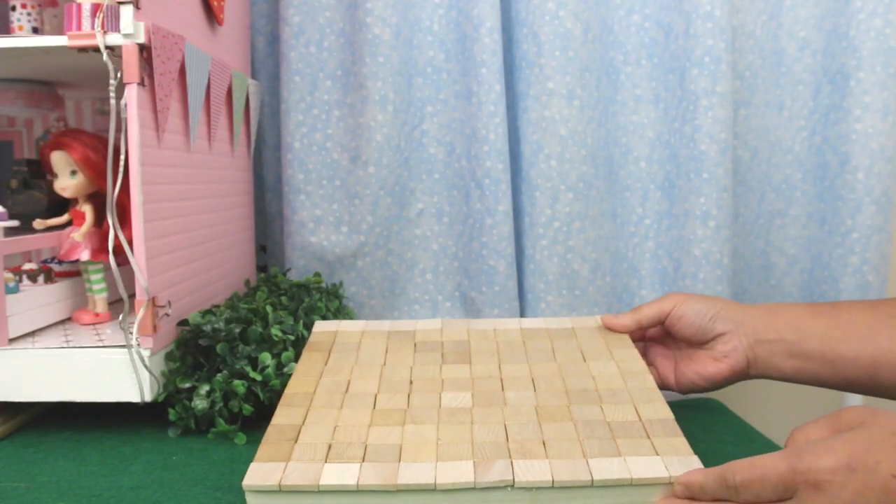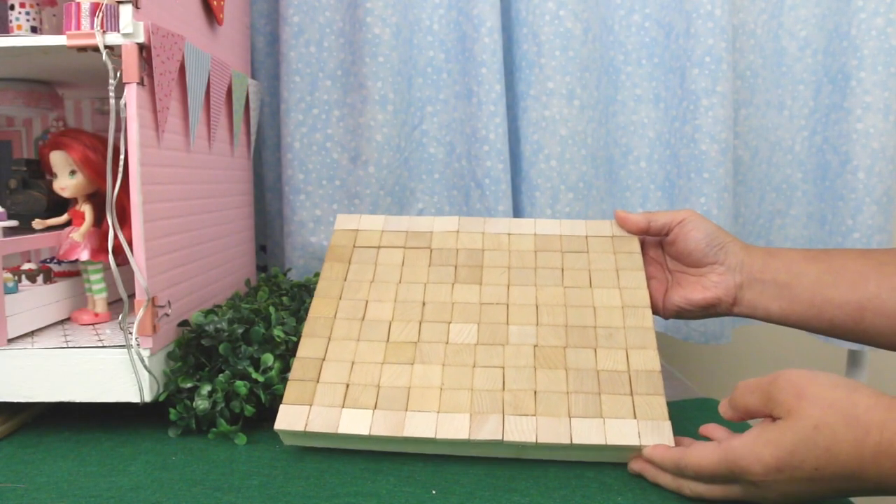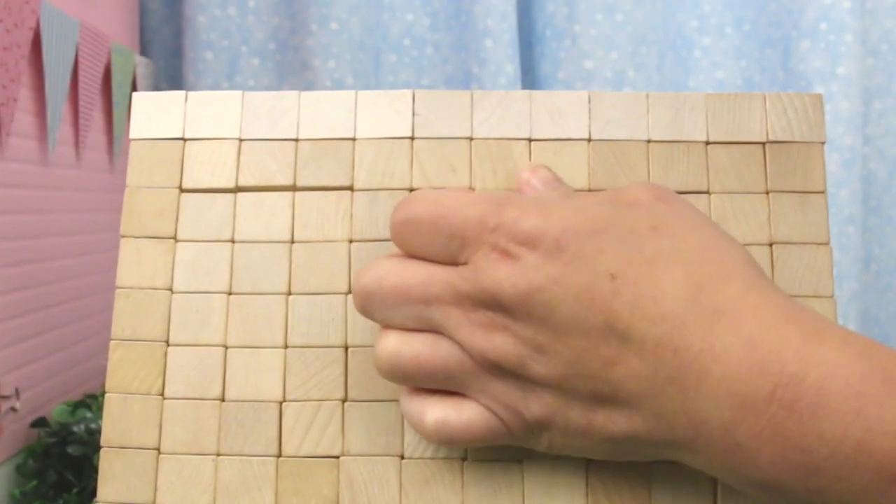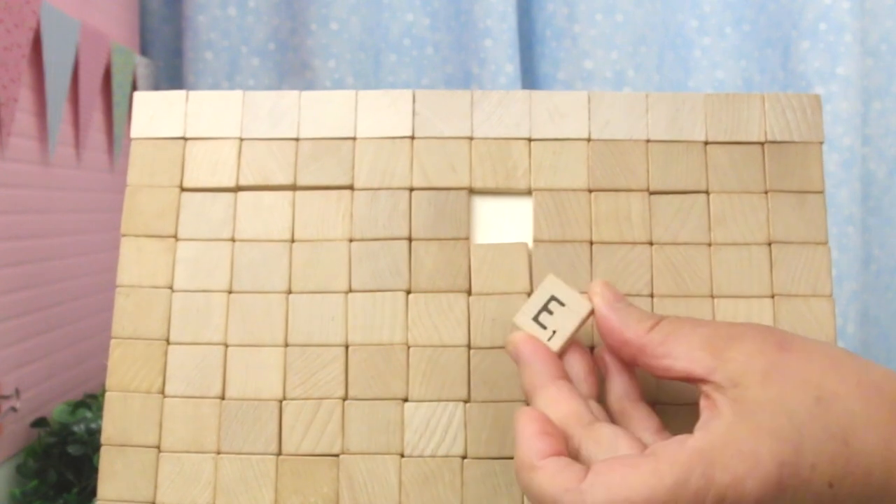This is the platform I made for the outhouses — it's a wooden artboard from the dollar store. These are scrabble tiles; they're the perfect size for dollhouses.